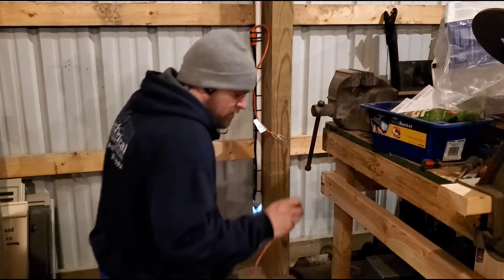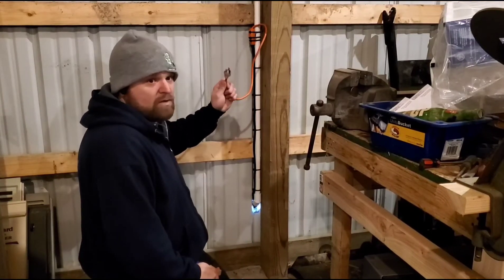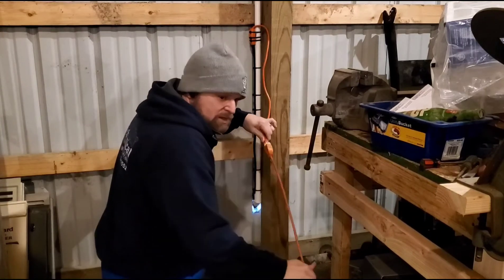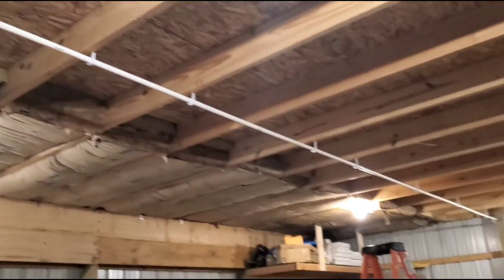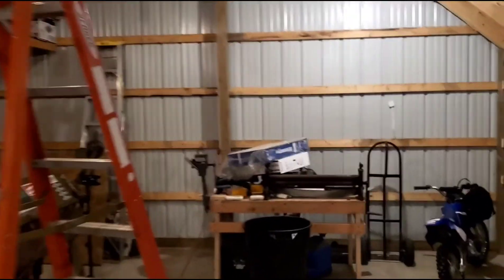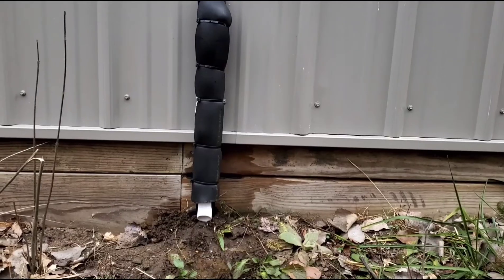We're ready for 110 volts — this is plugged into a GFCI, these call for it. Can never be too safe. Here's the finished product in all its glory. Warm to the touch — let's go check out the outside, it's doing its job.